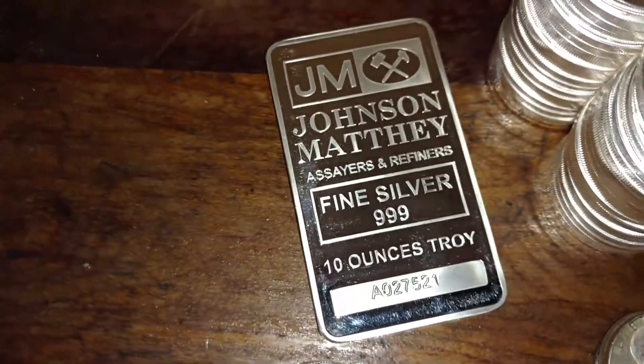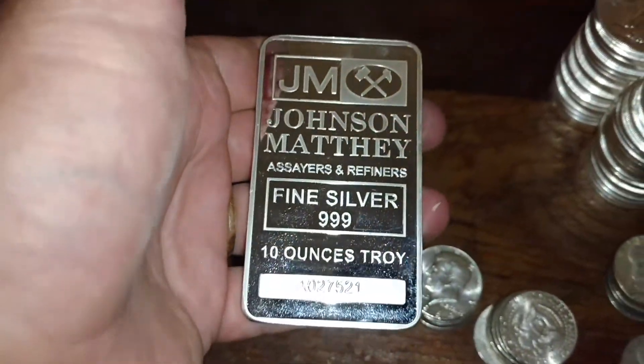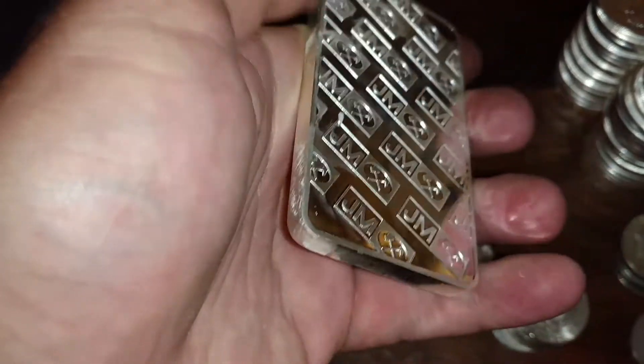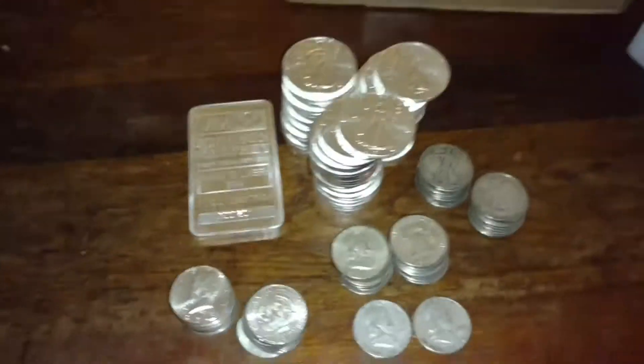This Johnson Matthey 10-ounce bar — what a nice looking bar, just beautiful. Told you I was gonna get a couple of 10-ounces. Couldn't get the smear marks off that, but hey, I like to touch my silver, what can I say. Then decided to delve into some constitutional silver.